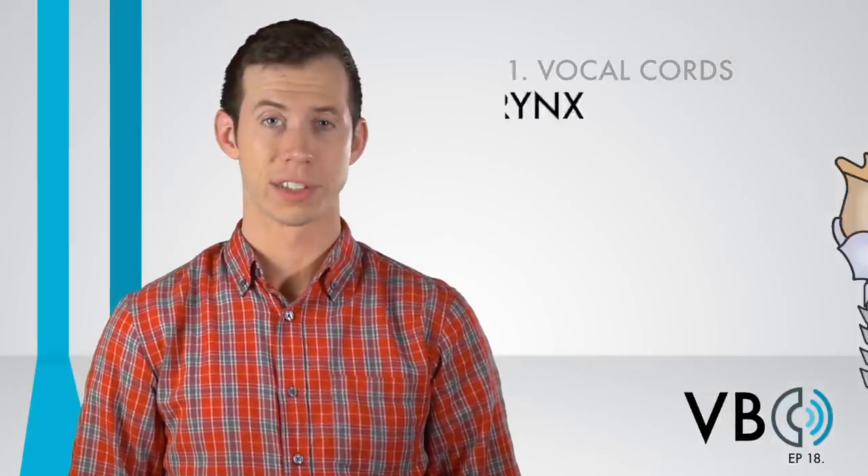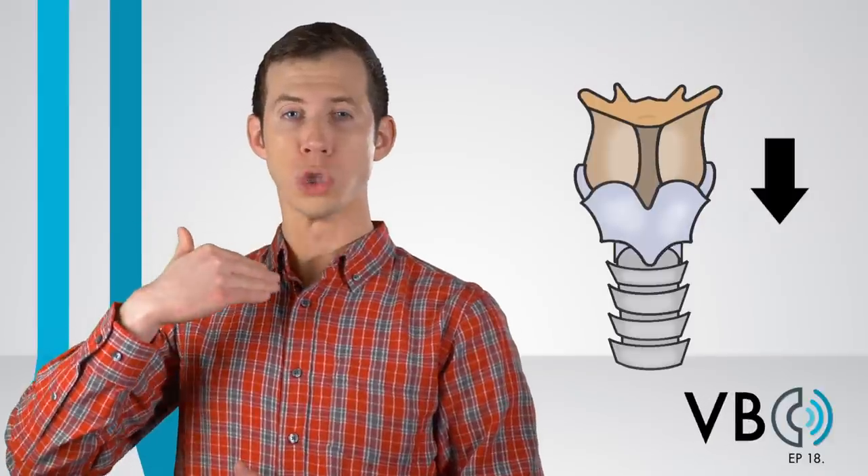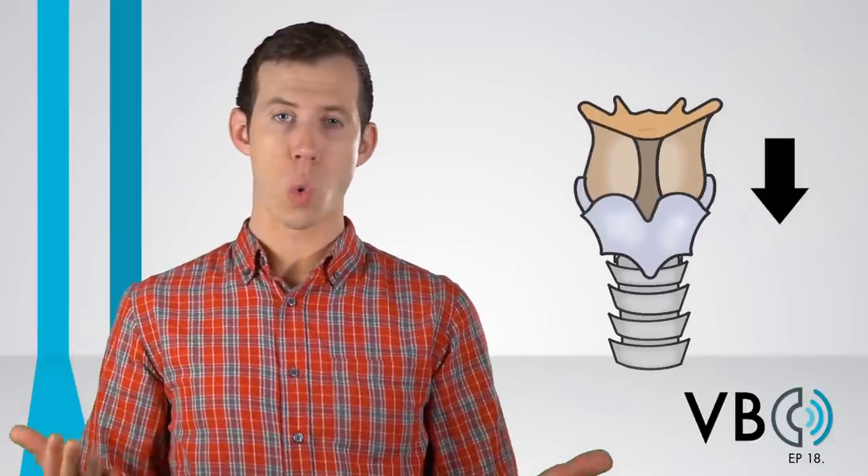Component number two: the larynx. Elmer's voice has a little bit of a squeeze to it. This is done by the raising of the larynx. If we were to lower the larynx, it wouldn't sound quite the same. So make sure to raise that larynx.